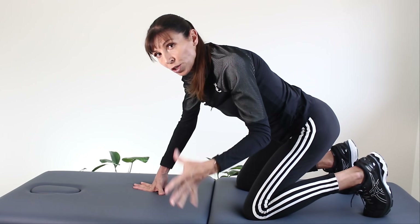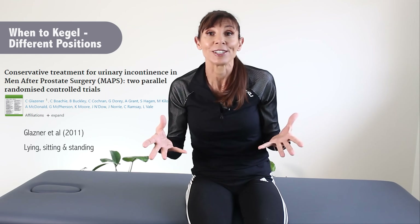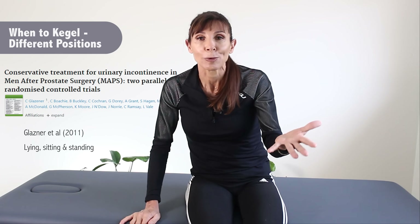Those are the four positions to use. When do you use them? Some research suggests you do lying, sitting, and standing positions every set every time you exercise, but I think that's really impractical during the course of the day. I suggest aiming to do as many of your exercises in standing as you can. If you're in a seated desk job, do them sitting; if you're a beginner, do them lying down. Don't forget the importance of practicing in the position you actually need to use your muscles — if exercising for continence, train in standing; if exercising for performance, you might use lying down or all fours.